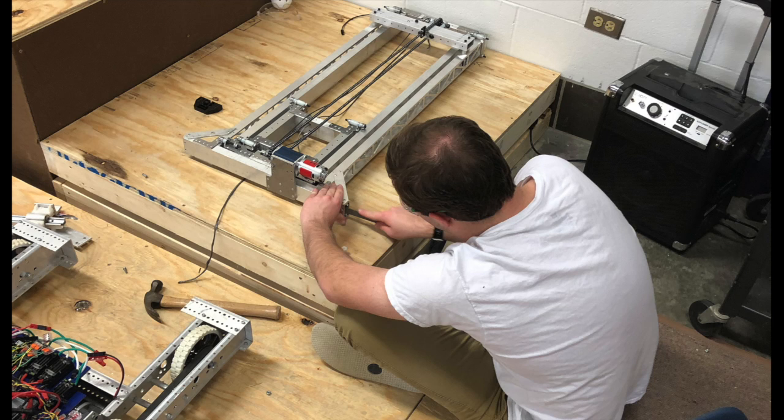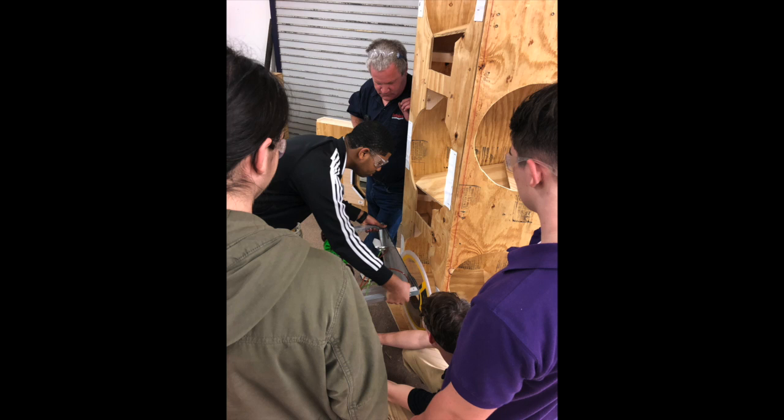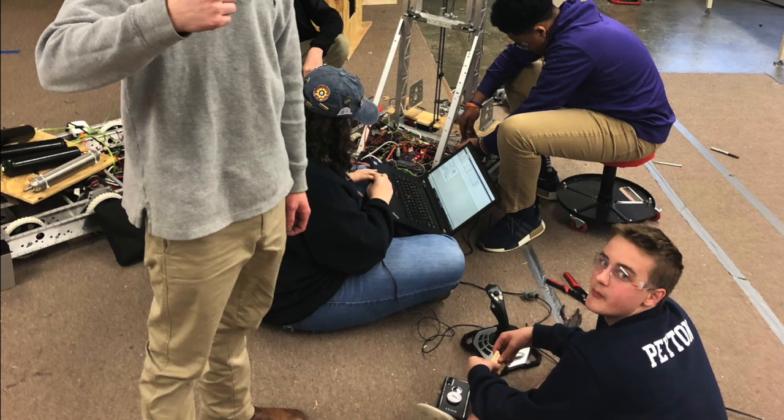For programming, we made a new program that controls everything on our robot. We are now able to drive, move our 4-bar arm, rotate our intake, and spin our intake.